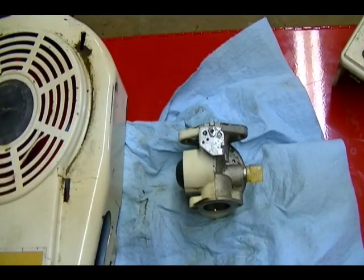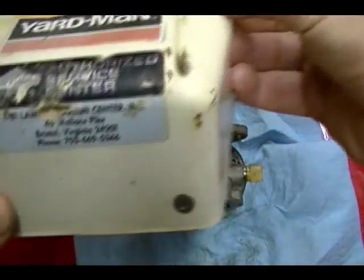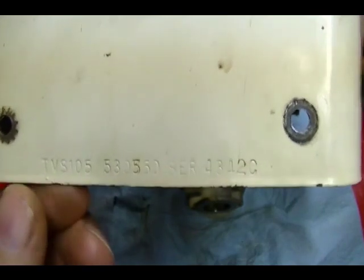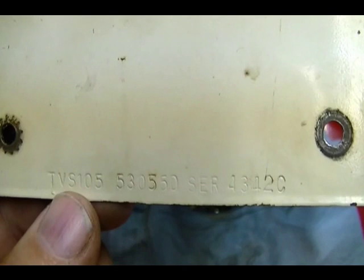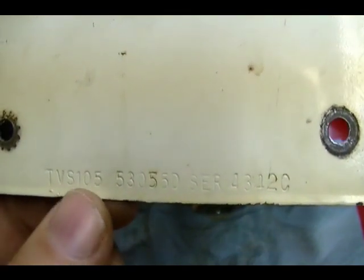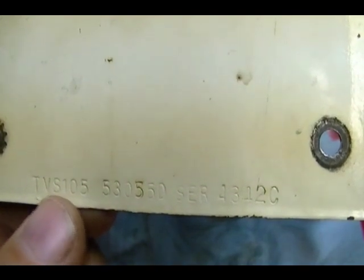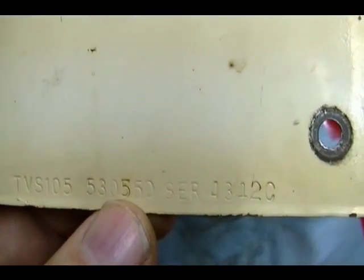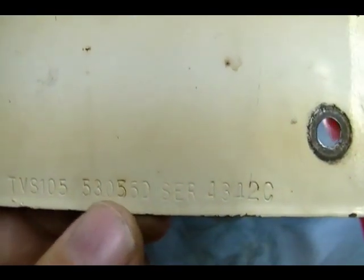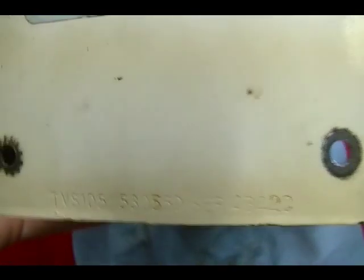There are a couple of methods you can use to identify your Tecumseh engine so you can get the correct carburetor repair kit. On the back of your engine shroud there's a long string of characters. The first set of numbers is your engine model number — on this engine it's TBS 105. The second set of numbers is your specification number: 53055D. If you have those two numbers, you can use those to get the correct part number for your carburetor repair kit.